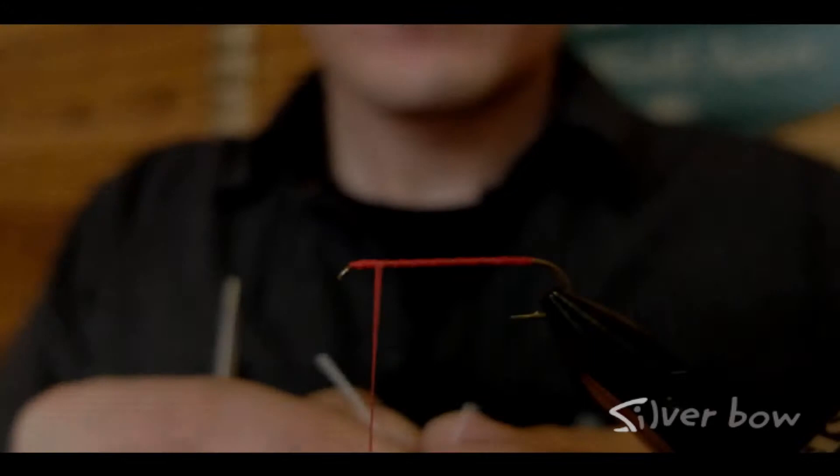Hey guys, Sean Vicentainer here from the Silver Bell Fly Shop in Spokane, Washington. Today I've got a super easy tying technique for you when utilizing rubber legs in your copper jawn or hare's ear style patterns. Let's go ahead and get started in a minute.